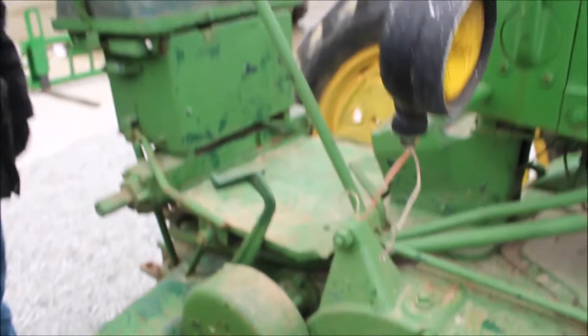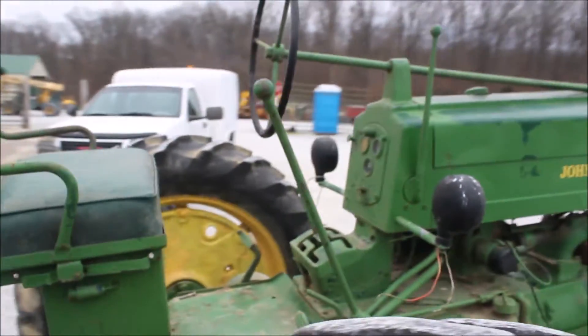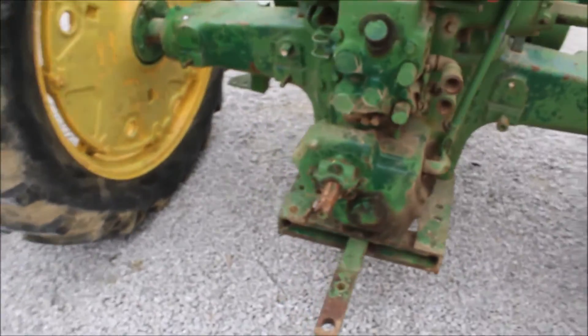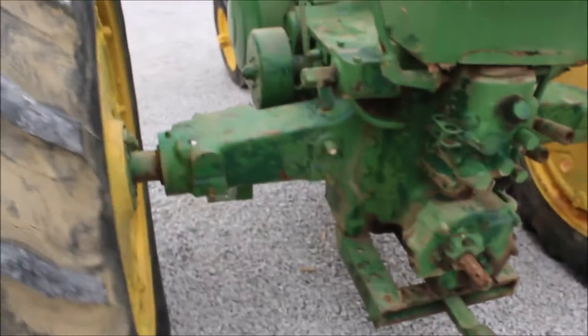They don't make these anymore. This is your two-cylinder tractor. It's got rear hydraulics on it, 540 PTO, hand cut, and it's got some pretty good rubber on it.